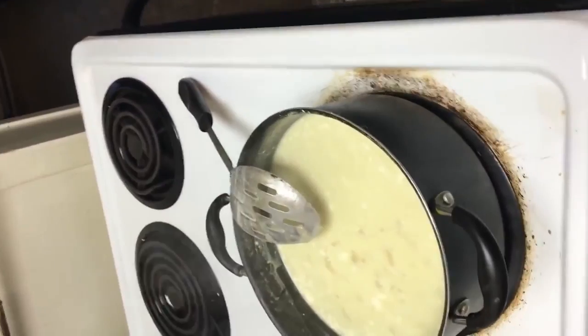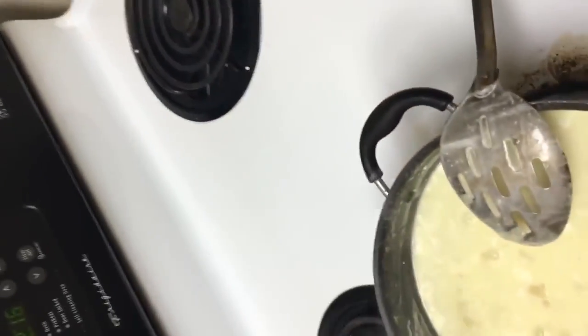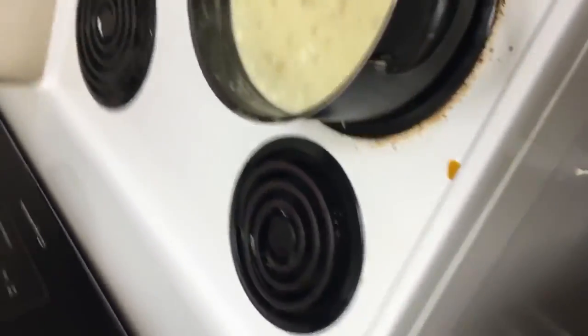There's a little bit of grease on the stove from when I was cooking burgers a couple days ago, but that's all right. Stoves are meant to get messy — they clean up after all.